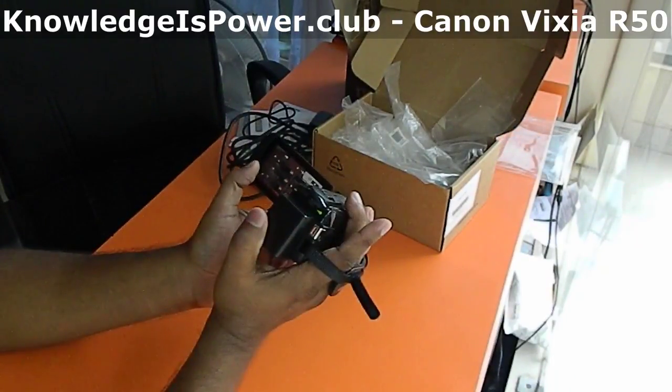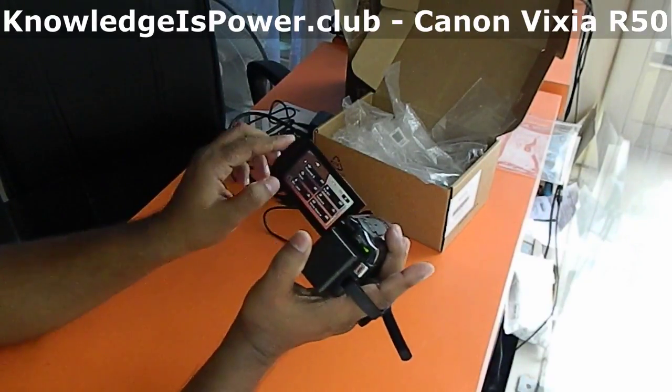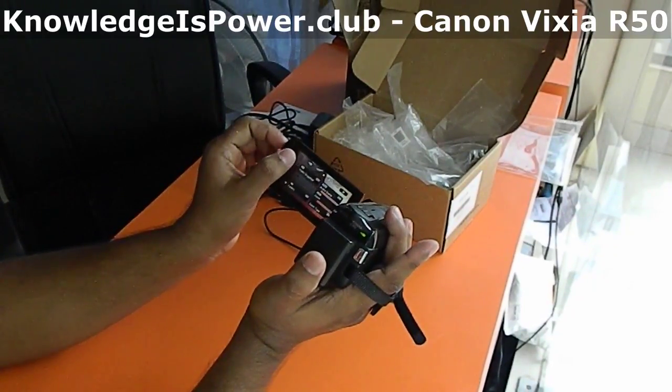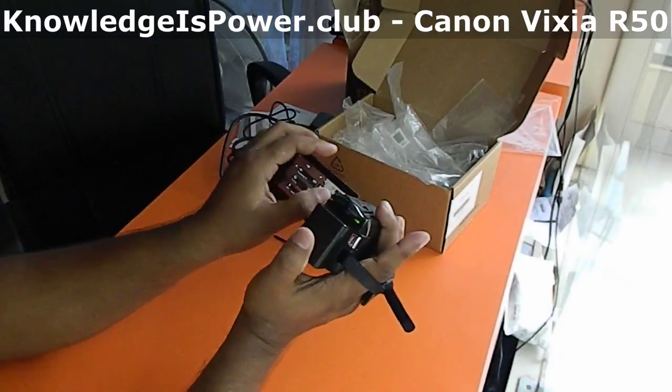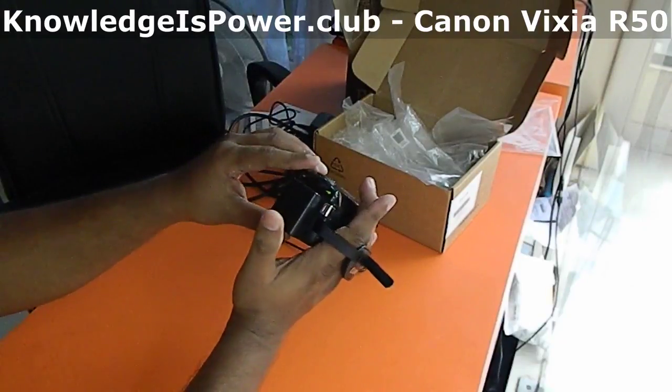There are various menus and settings for the Canon Vixia R50 — I will play around with those later. Close the panel and the power goes off. That's it.